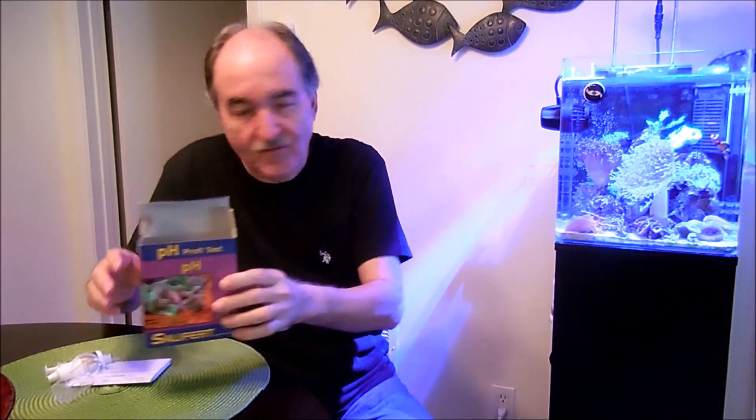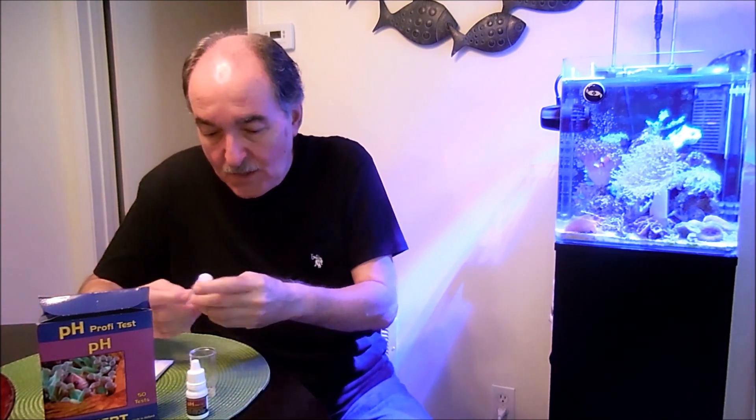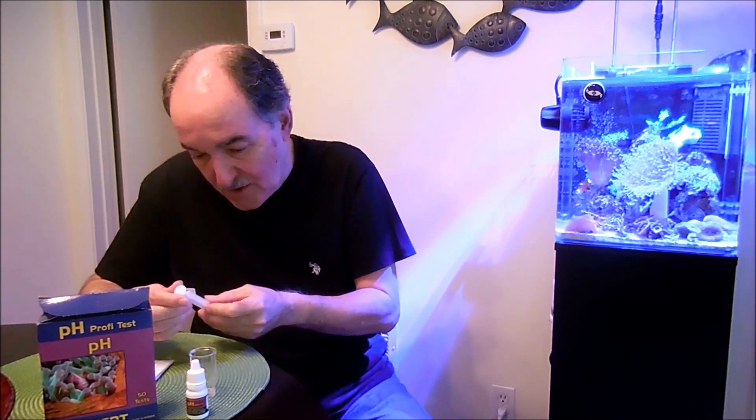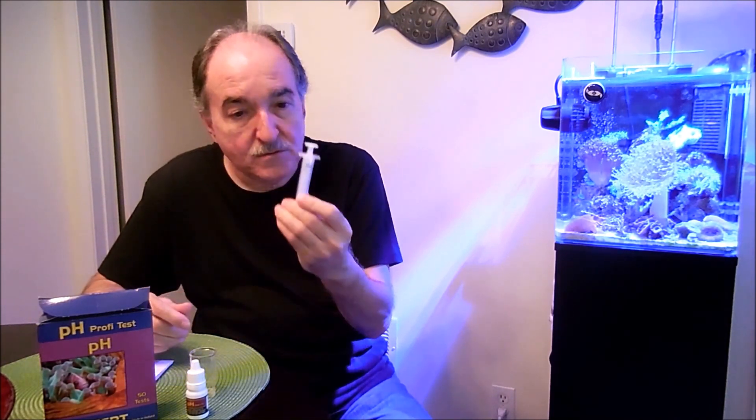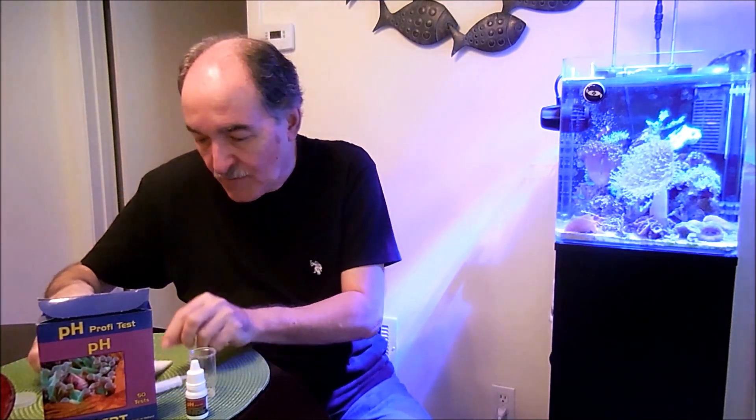Let me show you what it is all about here. Very simple test kit. It has got the vial, the container where you are going to do the testing. It has got the pH drops. And here we have a 5 ml syringe. It has got a little cap but I don't use it. Of course the instructions, and then the chart where you are going to compare.